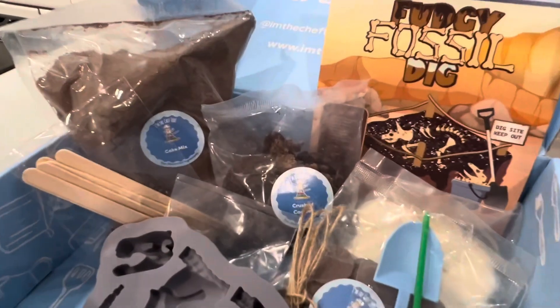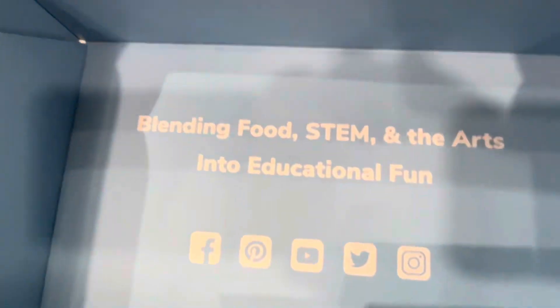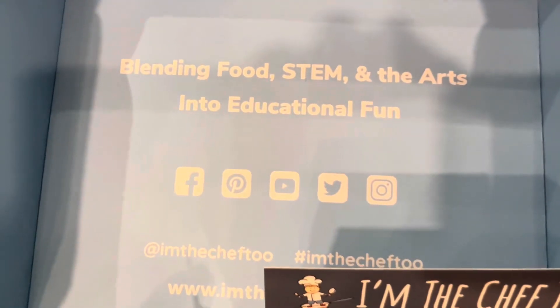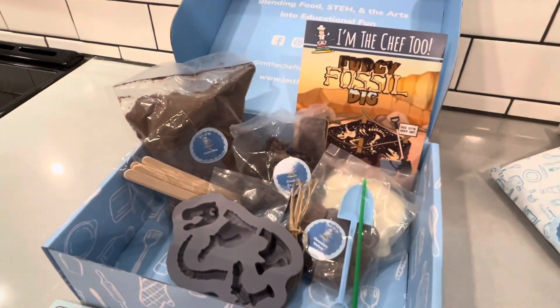Canyon unboxed the whole package for us. This is so cool. It says blending food, STEM, and the arts into educational fun. I'm the Chef Too is the name of this company and look what all is inside here.